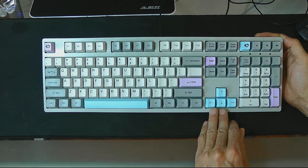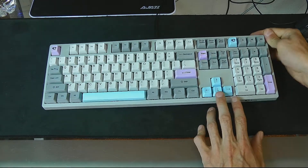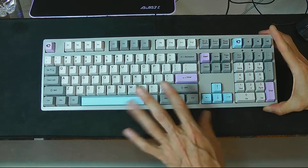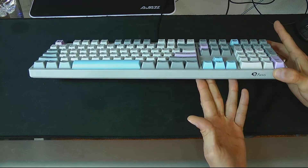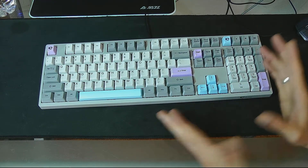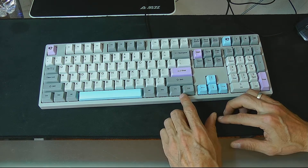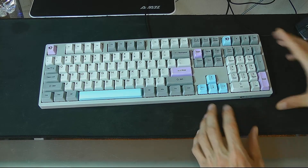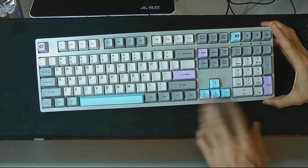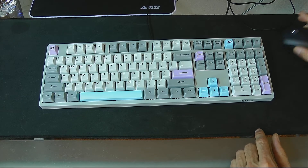I just absolutely love it. It makes me want to type, which is what a good keyboard should do — make you more productive, faster, and make typing a pleasurable experience. This does all those things better than any keyboard I've ever had. If I could find this with an aluminum plate that would be better, but that would be $500 or some ridiculous amount. This was $129 and I paid every cent willingly — this is my board, not a review unit. Anyway, have a great day folks, take care!